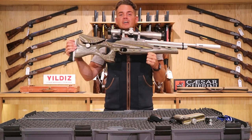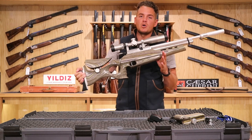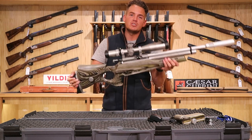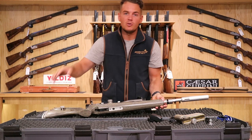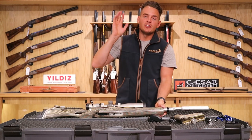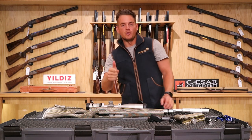This one's available at a very good price at the moment. If you'd like to see any more details, head over to our website where you can see extra images and all the specs and info. We're happy to help on email or phone call. If you've liked this video, please subscribe to our channel and give it a like. Thank you for watching.